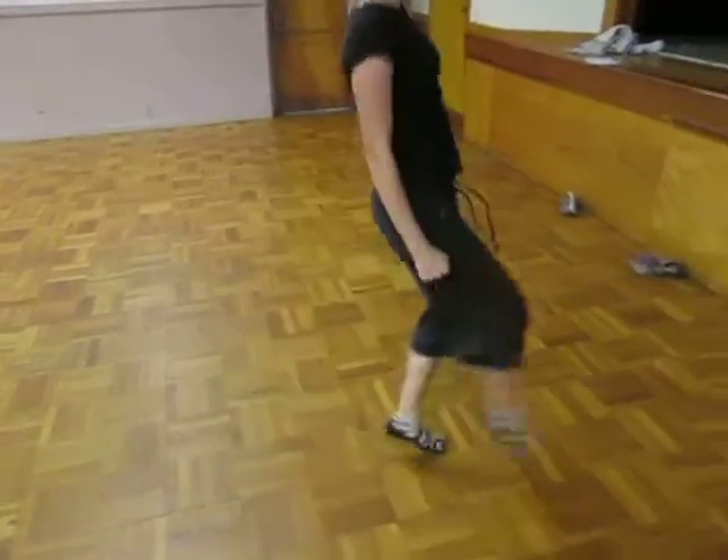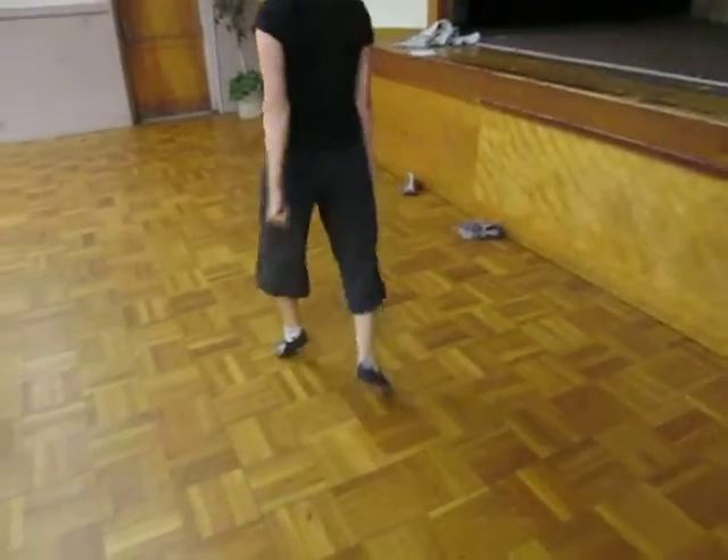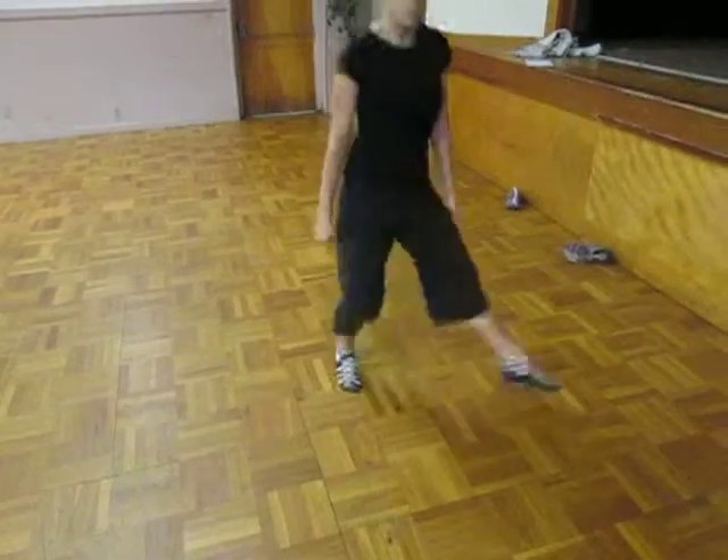Hop left, hop right, step over and down. Hop, one, two, three, and slide down.